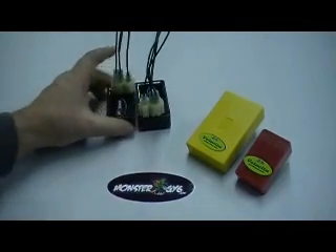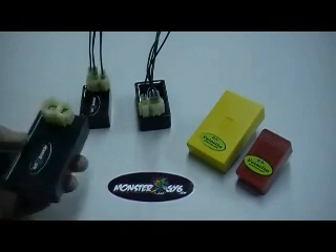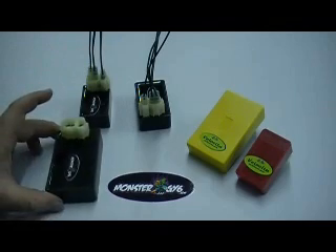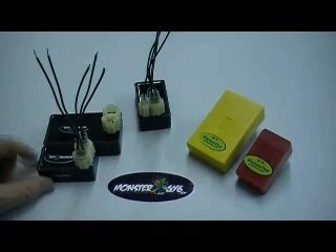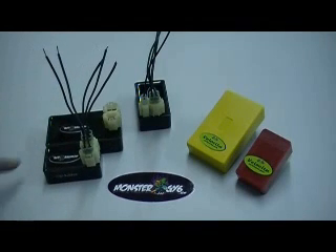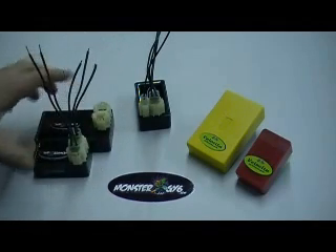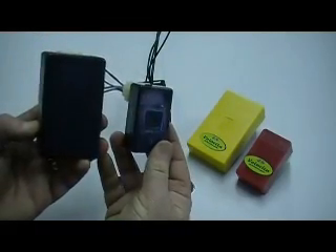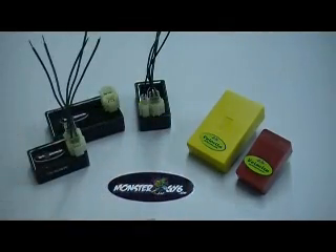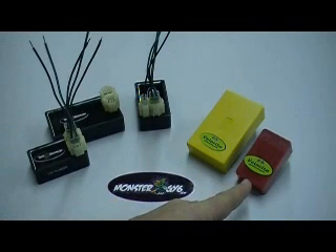The other way to tell is to look at the size of the box. Here we have a stock DC CDI and here we have a stock AC CDI box — you can see the difference. The AC unit is a lot bigger than the DC unit; it's going to be a little wider and longer. You can actually see the difference if I put them side by side. Even on the performance CDIs, the DC unit is much larger than the AC CDI.